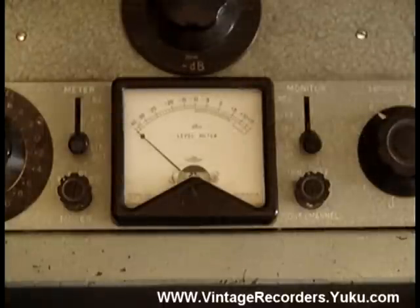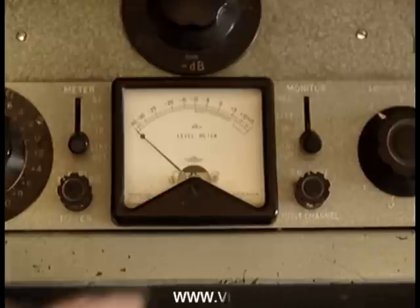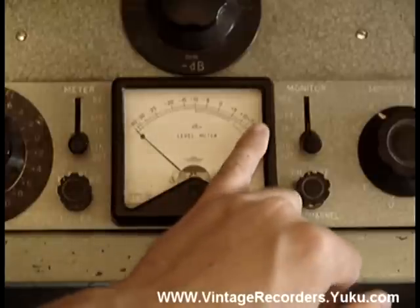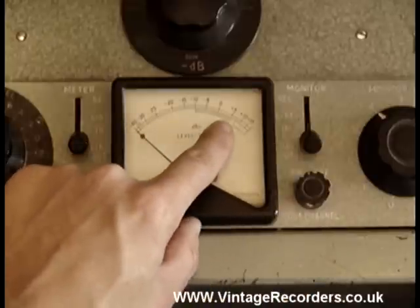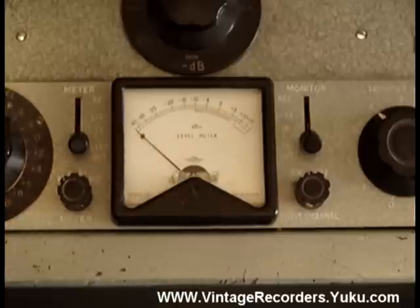The VU meter is actually a PPM meter. Most PPMs are black with a scale of 1 to 7. The EMIs use this particular one where it's minus 40 dBs to plus 15 dBs. And it shows here a small box which should be green, from minus 10 dBs to plus 5 dBs, which is where you want the recording to be.